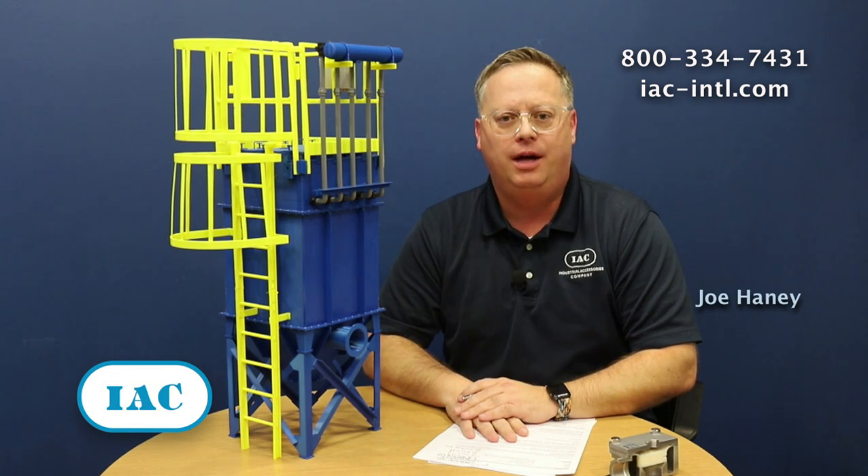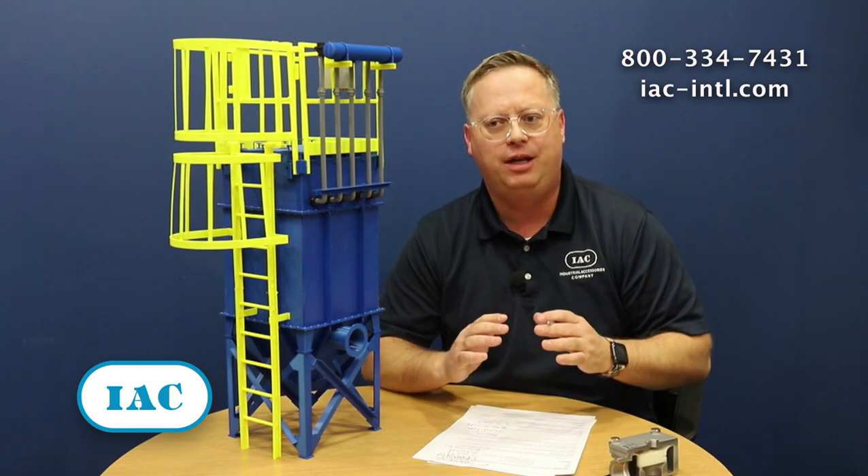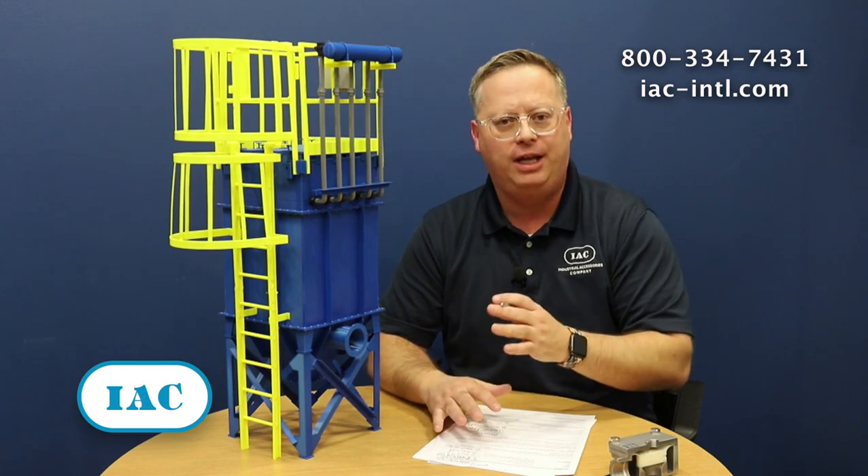Hi, Joe here from IAC, Industrial Accessories Company. Today we have a few thoughts on static pressure. Static pressure is a big factor in how well a bag house works, but a lot of times the places where this pressure occurs is not actually in the bag house.